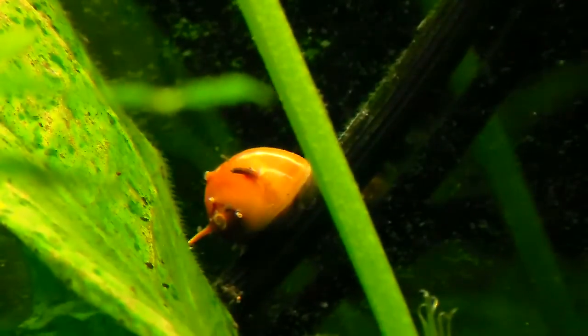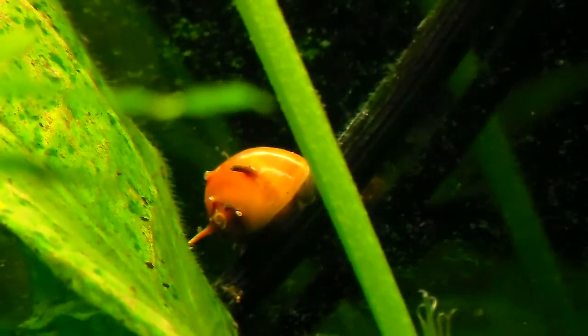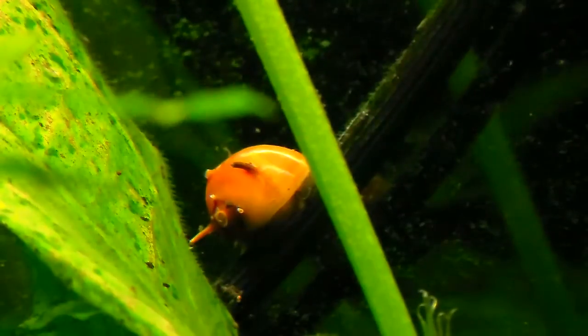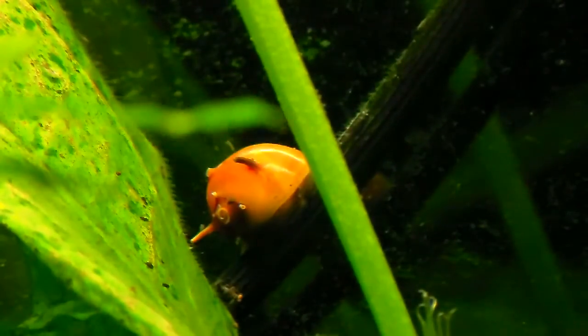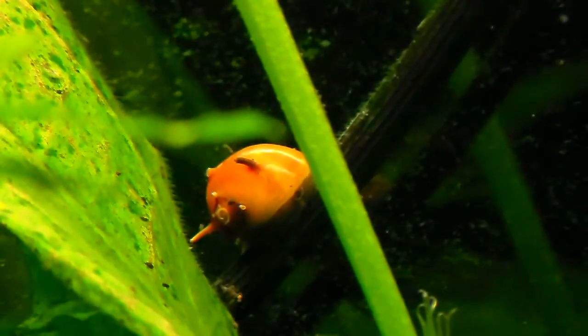You can see this one has a few horns on it, and they're very, very small. This was an orange one and they love algae. They can only breathe in brackish water to salt water, and you need at least two of them.